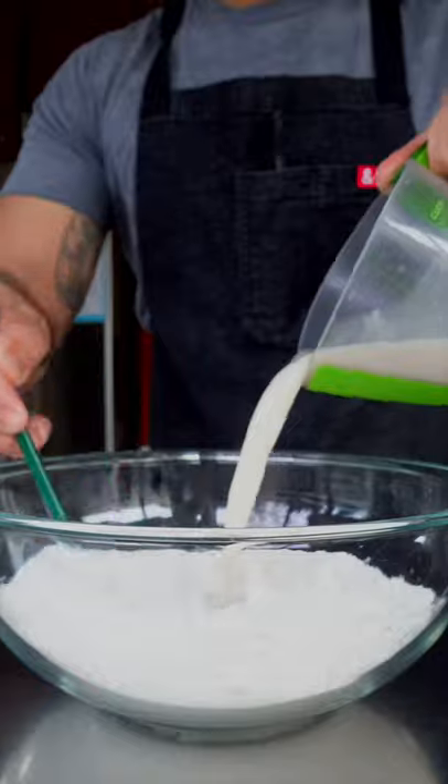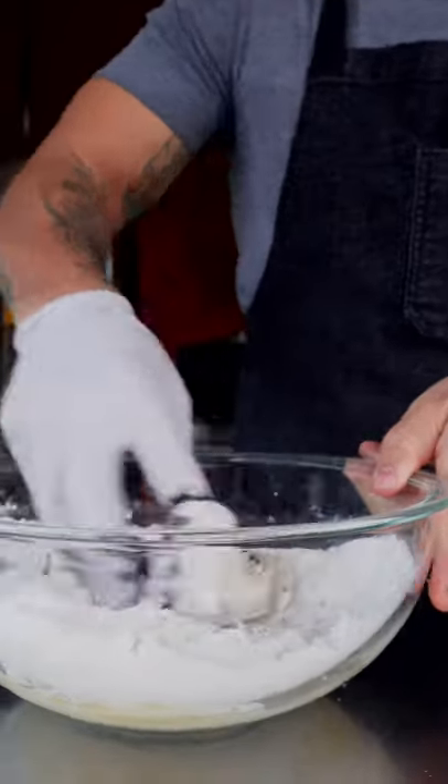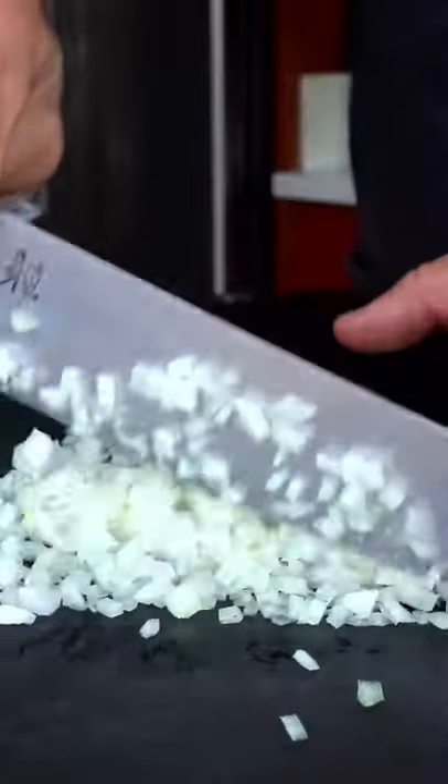We're gonna start by making our black dough: salt, sugar, yeast mixture, and a little squid ink. You're gonna knead this for about eight minutes, then let it double in size. Next, a little onion.